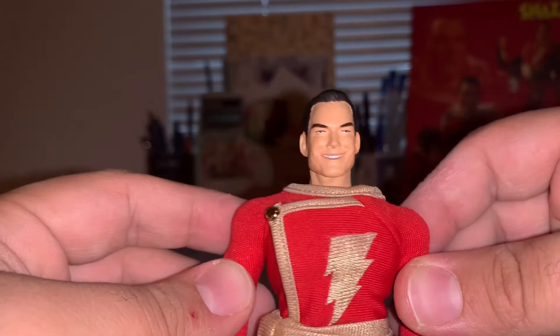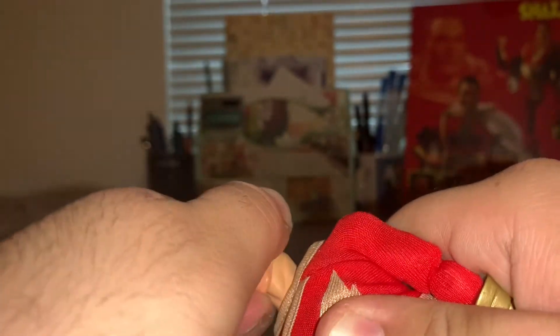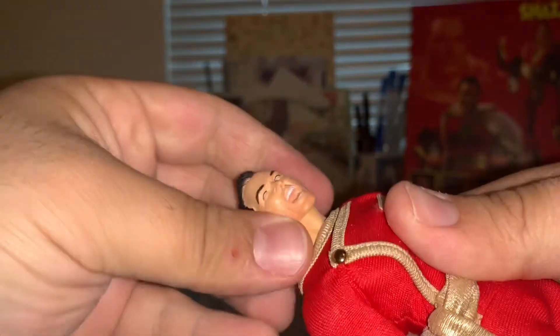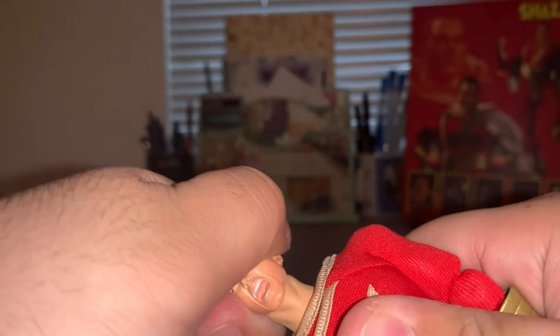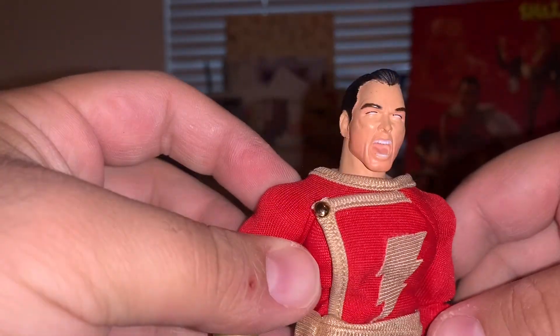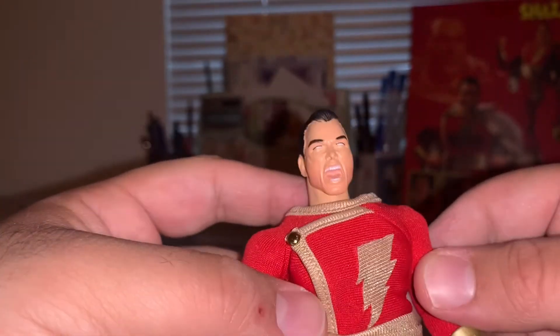Next, trying on his Shazam yelling face — this one is giving me a run for my money, it doesn't really want to go on. With a little more effort, there we go — Shazam's yelling face is on. It actually looks pretty good; I don't think I have another Shazam action figure with a yelling face, just a statue. Testing the lightning — it works, that actually looks really cool, I dig that. Very, very nice.